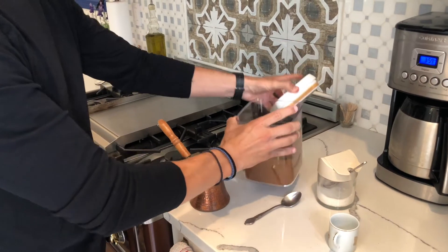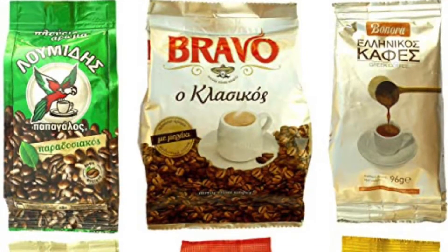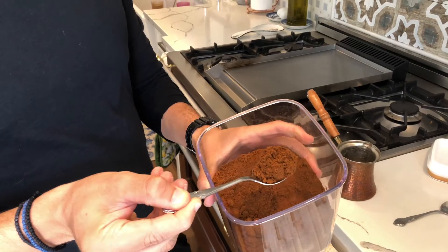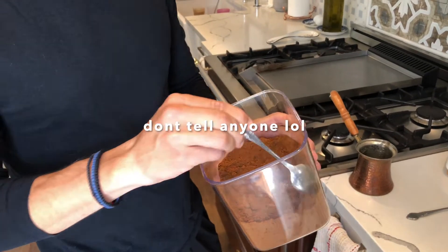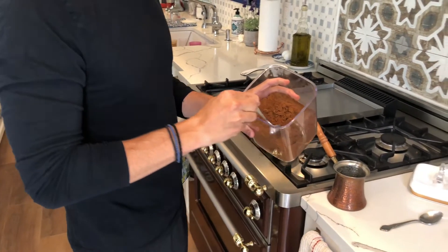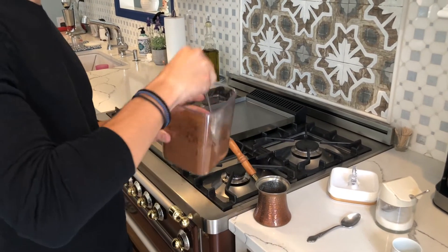Then this is the actual coffee — very finely ground Greek coffee. They make a couple of different brands, but this one is from a friend of mine who owns a coffee shop in Greece; I brought it back last time I was there. You can also buy this at certain Mediterranean markets and foreign markets. We're going to put about one nice teaspoon in.